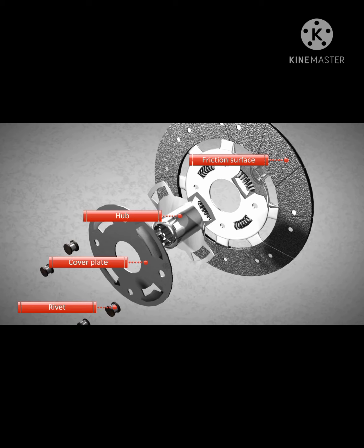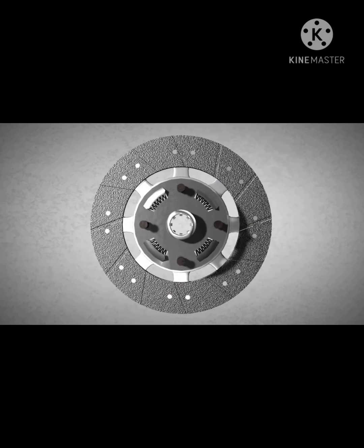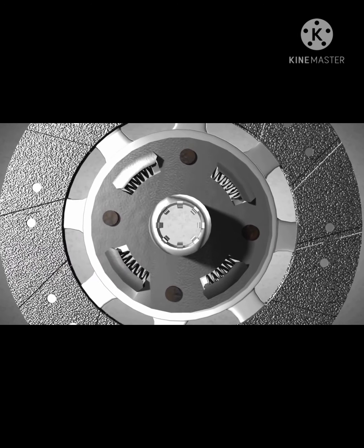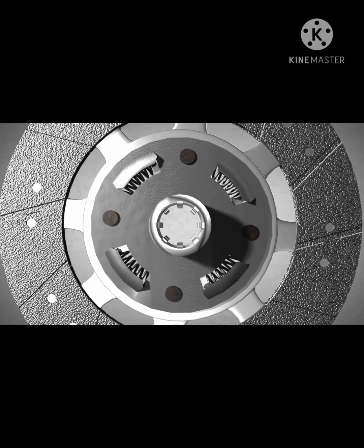In the past, friction material was made of asbestos and other harmful substances. Today, friction surfaces are made of ceramics and substances that provide a high coefficient of friction. In general, cars for daily use are equipped with clutches that feature springs to dampen shatter, to achieve easy operation and to reduce the impact to the gearbox at engagement.